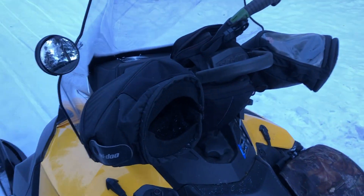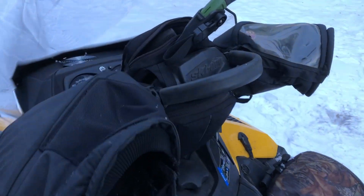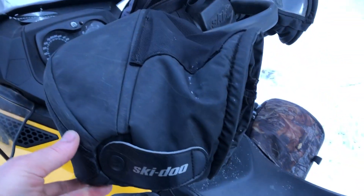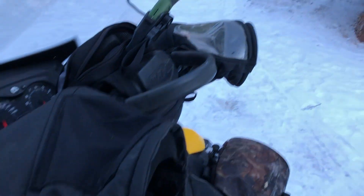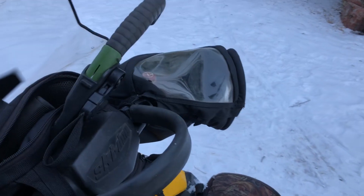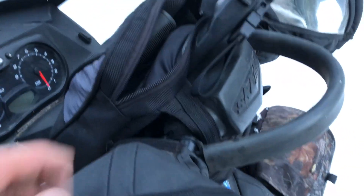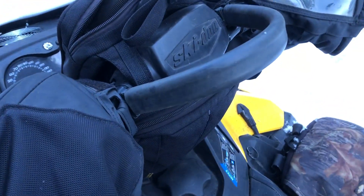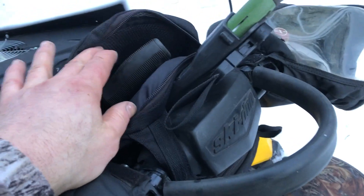We'll start right up at the handlebars. I gotta have gauntlets — my hands are kind of sissy so I gotta have gauntlets on them. These are actually a Ski-Doo model that are pretty nice. The plastic on the top isn't worth it, but anyway, handlebar bags — if you've never had handlebar bags, there's something to behold. Lots of storage, and I'm big on storage.